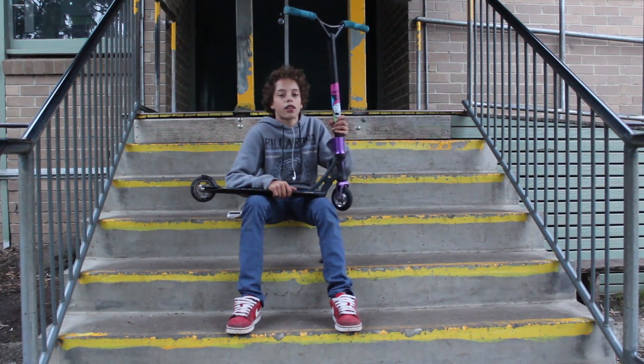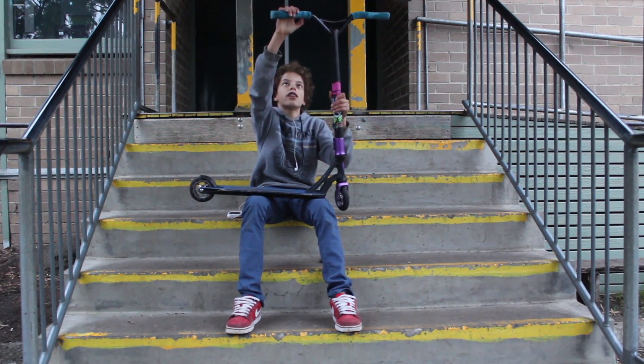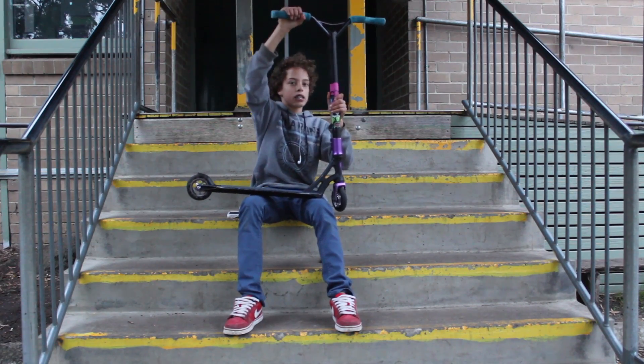I'm Kyle Mitchell and this is my 2013 scooter check. I've got Def Bar, Def Group, Def Bones, super nice and soft.